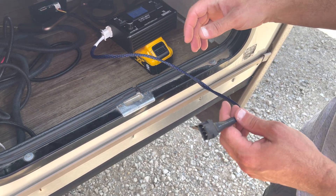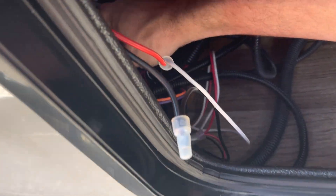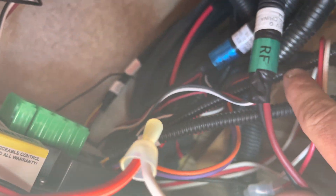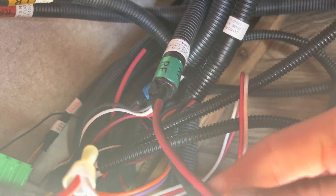Now we need to go to the control box and unplug the jack that we want to run. In this case, we want to undo the right front jack — it says 'right front' right here. So that's the jack we want.